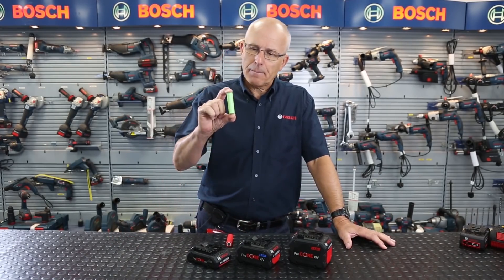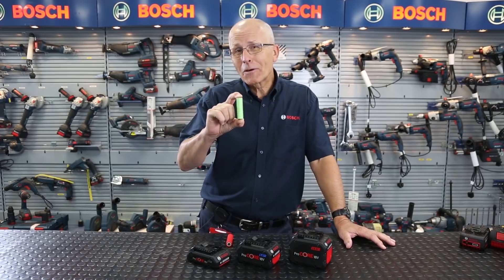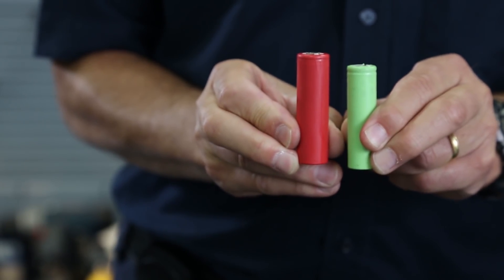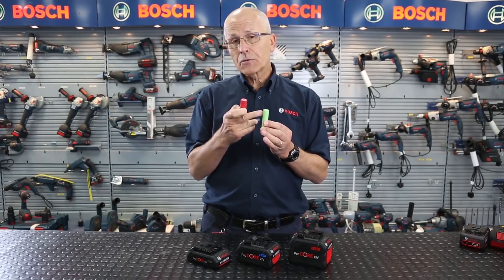There is a limit to what can be done with the existing cell used in our famous batteries so far. This is the 18650 cell. Procore features a slightly larger cell, the 21700, and this cell can deliver double the current — double the watts if you like — the electrical power that the smaller one can.